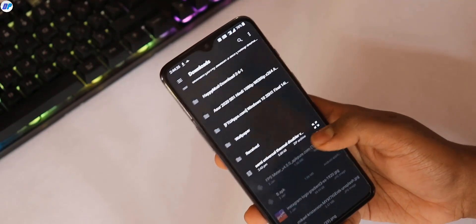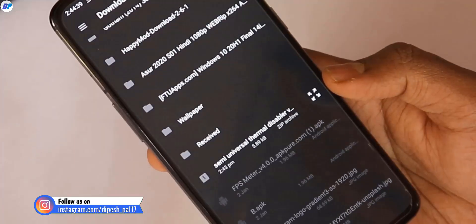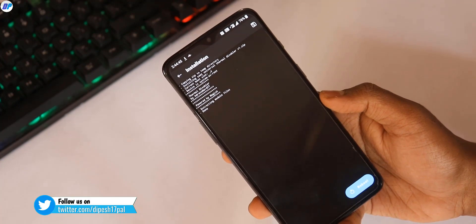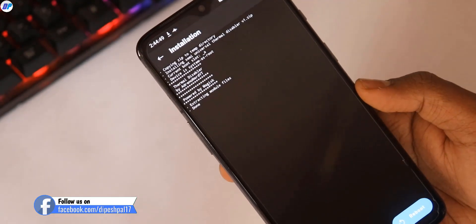Now let's talk about the Magisk module installation. You will need to download it from the description link. Open Magisk, select the module, and that's it — module installed. Simply reboot your device and start normal gaming. Your device's thermal limitations will be removed.